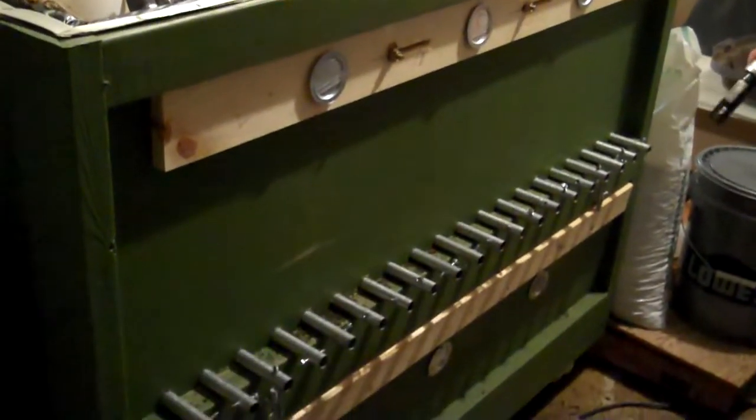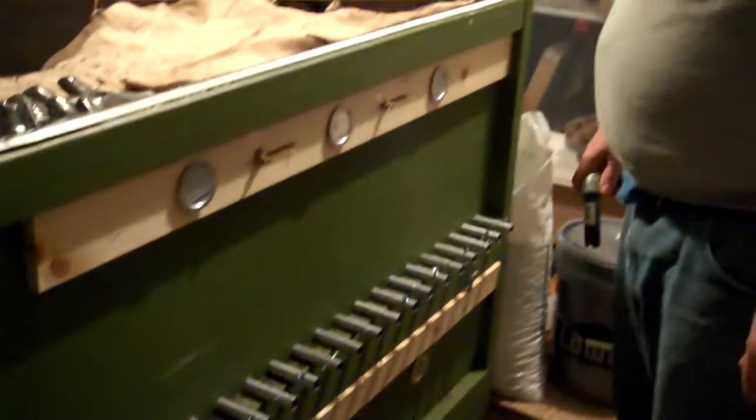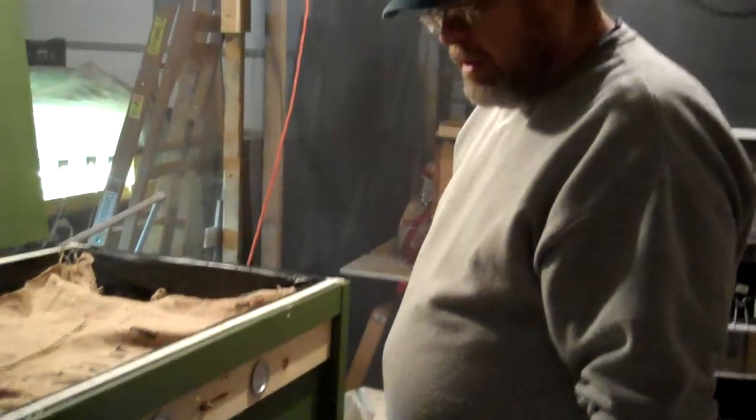Hi, this is Mike with the Strawberry Store. Today I'm going to do our first harvest from the Oscar bin. So we'll get started here.